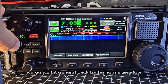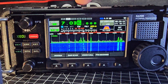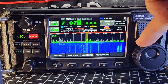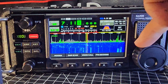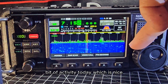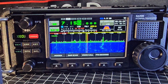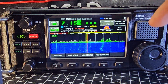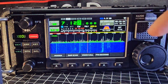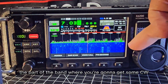We go back to the beginning, hit General, back to the normal window. If we go to LSB — there's a bit of activity today which is nice. So all I did: I put it into CW mode and scrolled down to the part of the band where you're going to get some CW.